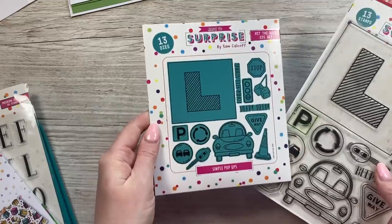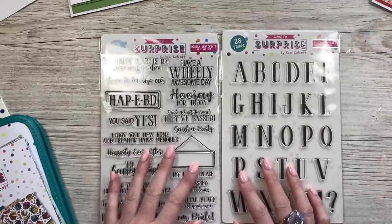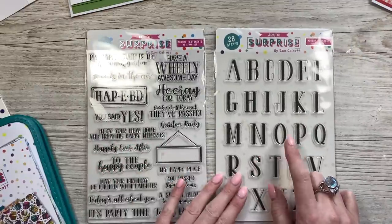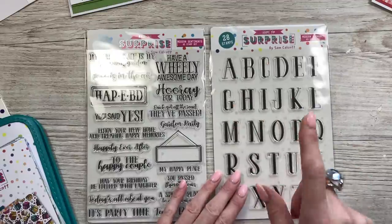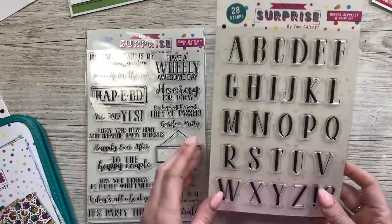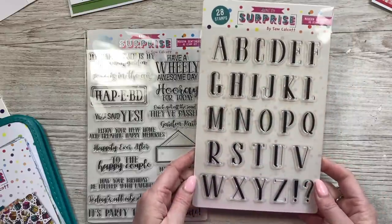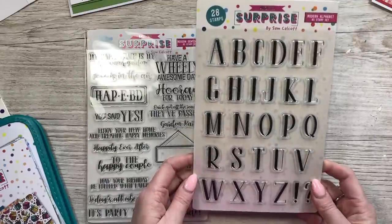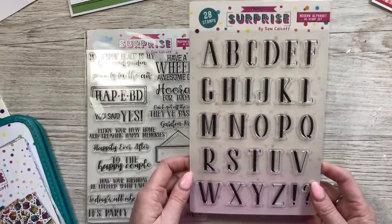So you can see that's the dies there — that's the die and stamp combos. Then we've got these two new stamp sets. So this one here is the modern alphabet stamp set and it's lovely. I've used it a lot on the examples in a moment, but it's just a good one to have in your stash. I love alphabet whether it's dies or stamps, and I wanted this more modern style — it's a really nice size as well.